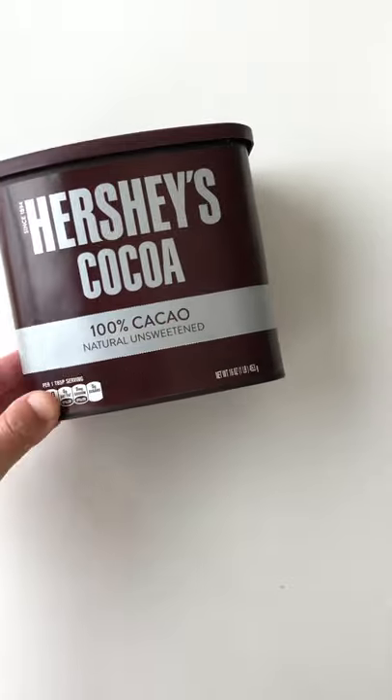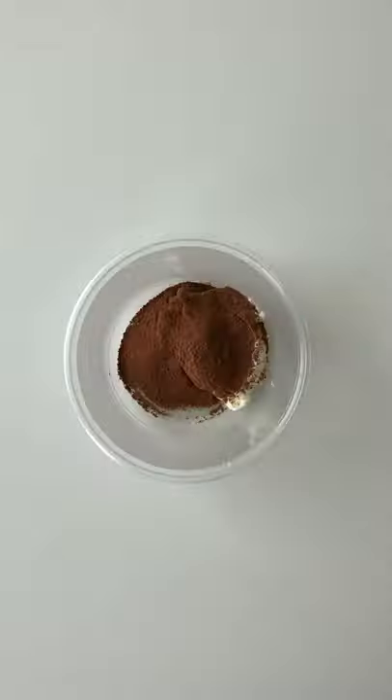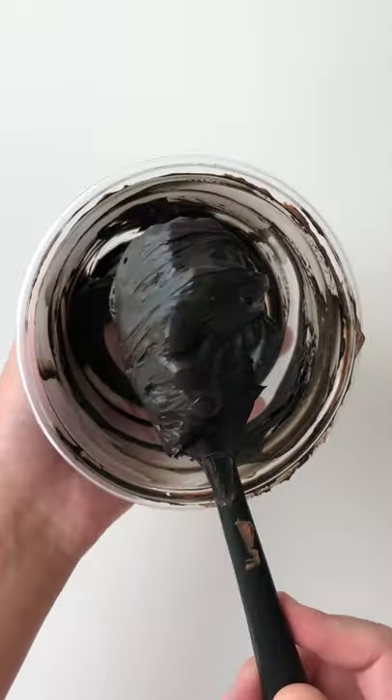Another option is the halfway method. For this you'll need regular cocoa powder and gel. Sift some of the cocoa powder into the buttercream to create a brown base, then add a few drops of black gel. This method will require you to use much less gel and it'll taste nice and chocolatey.